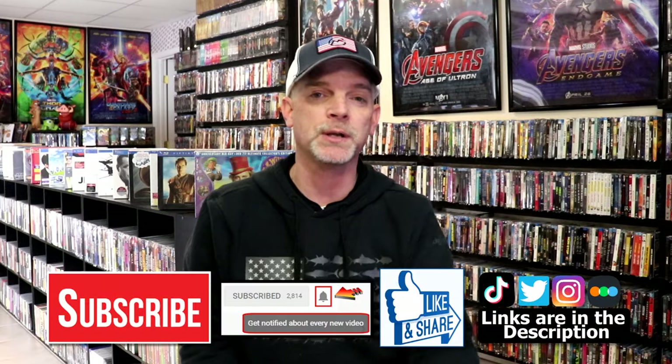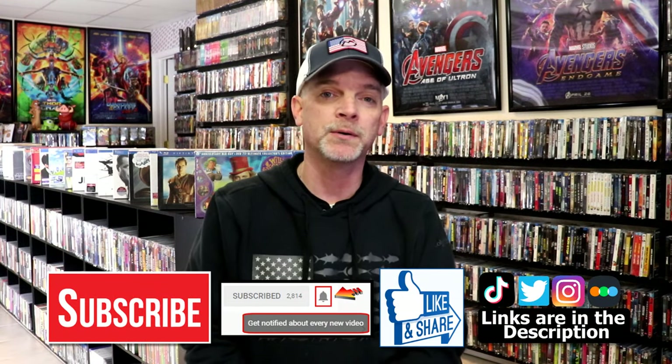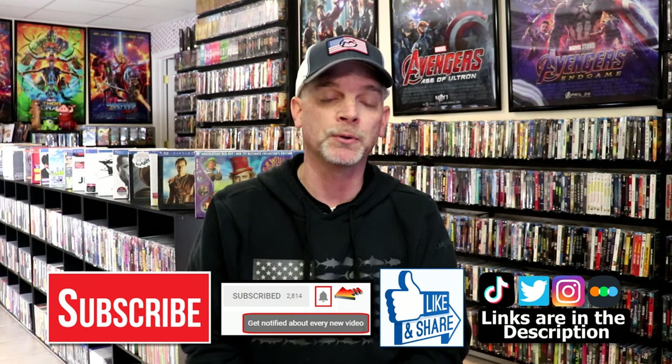Please leave a comment below. Let me know what you think about this particular Steelbook unwrapping, and also let me know your thoughts on Bone Tomahawk, because I really do enjoy reading your comments. If you like what you saw here today, please give it a thumbs up and share the video. If you haven't subscribed to my channel, I'd really appreciate it if you'd subscribe. Please remember to hit that notification bell so that you can be notified every time I upload a new video.